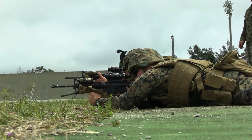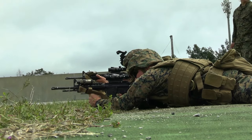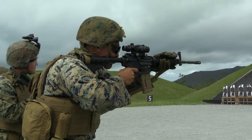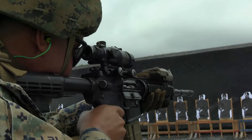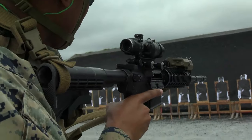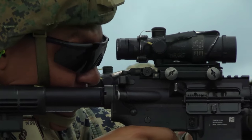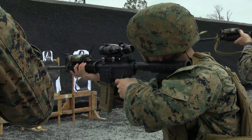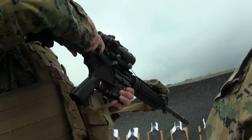Shooter, stand by! Contact! Contact, fire! Reload! Reload! Shooter, set, next drill! Contact! Clear, condition four.